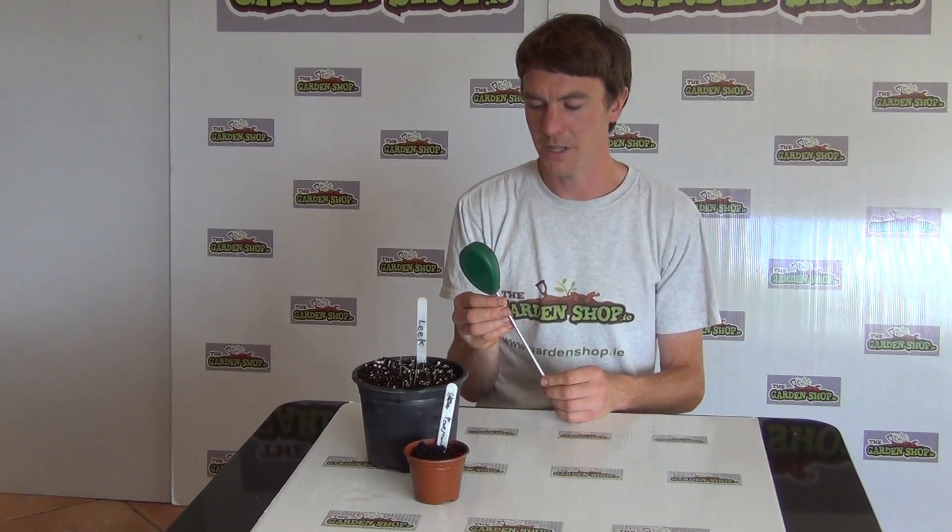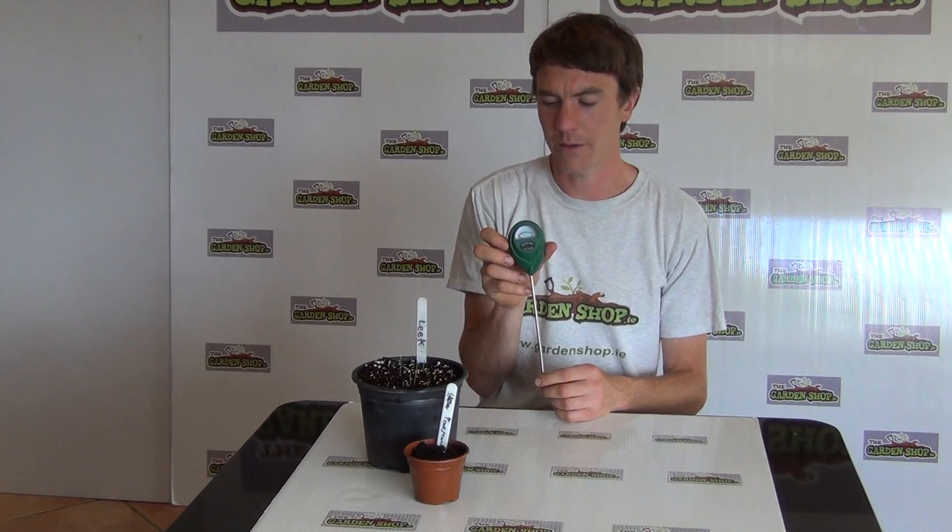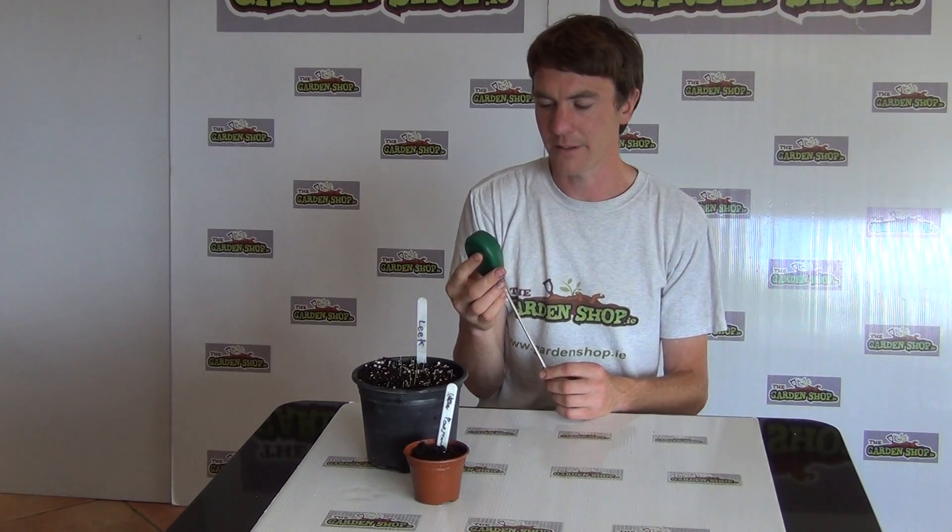Hello from the Garden Shop product demonstration video. In this video we want to show you one of our range of soil testing equipment we have on our website, and it is the Soil Moisture Meter.